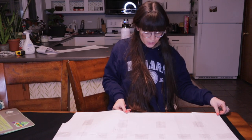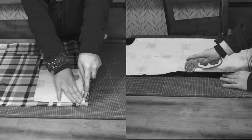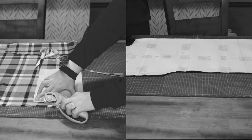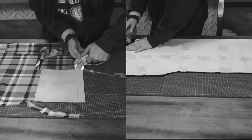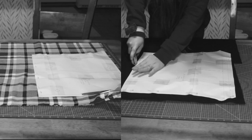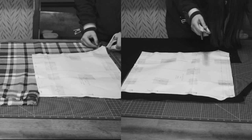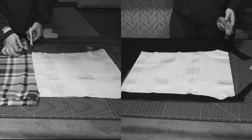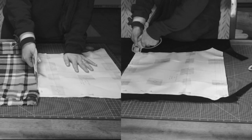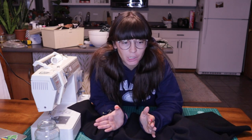I'm going to time-lapse because this is probably going to be really boring, so hope you enjoy.